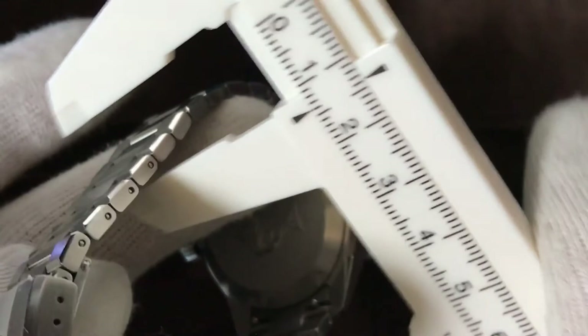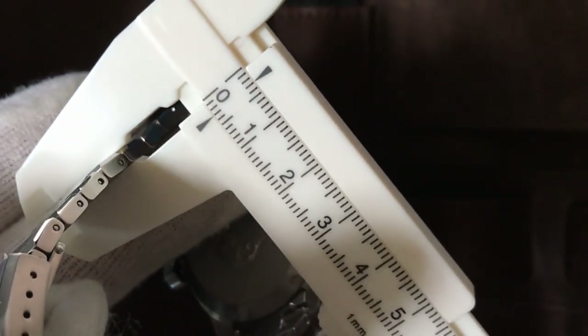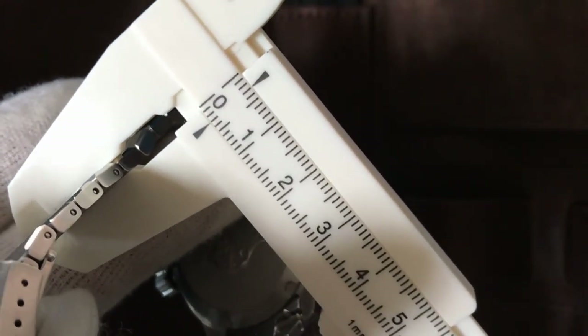The bracelet is really thin. Just checking the bracelet — it's very thin, really thin. It's like three millimeters.